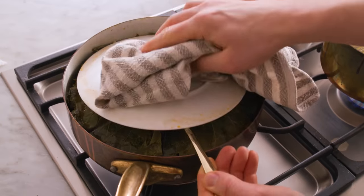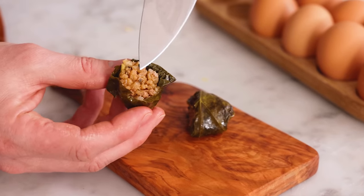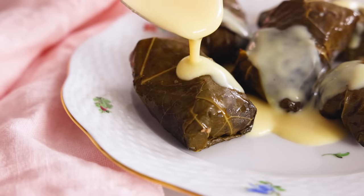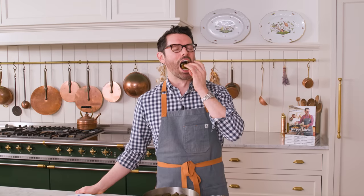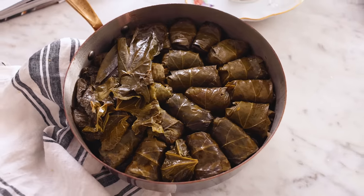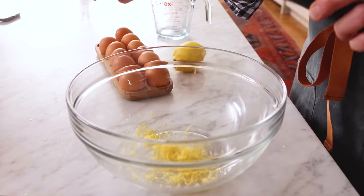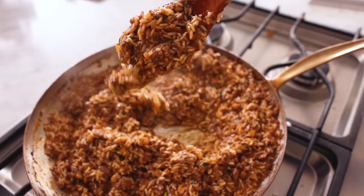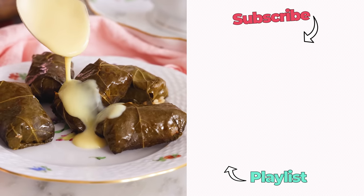If you want to make sure your dolmades are done cooking, just grab one, cut it open — you can see if the rice is done, or take a bite too. Dip it in the sauce or just drench them in it, then it's time to enjoy. That brings back all the childhood memories — that perfect tang of lemon, all the herbs, the wonderful lamb and rice on the inside, and that little briny vegetal note from the grape leaves. I hope you get a chance to make this recipe from my book. If you liked this video, check out my book playlist.